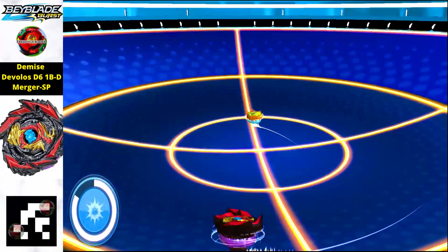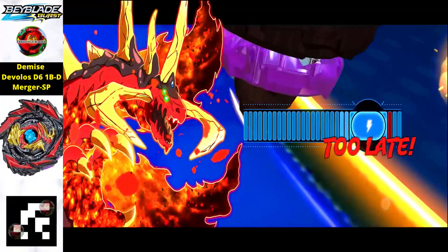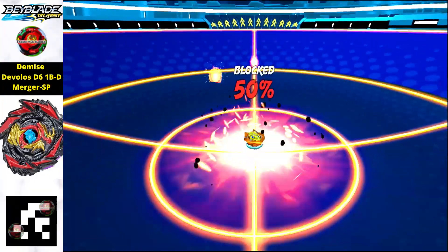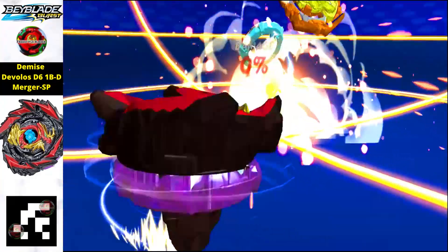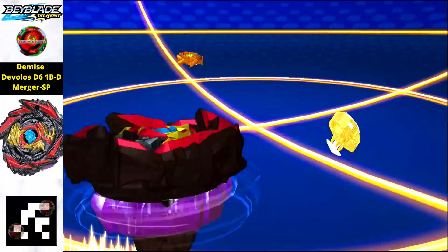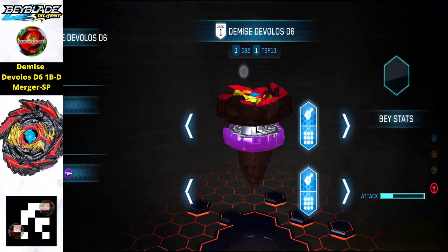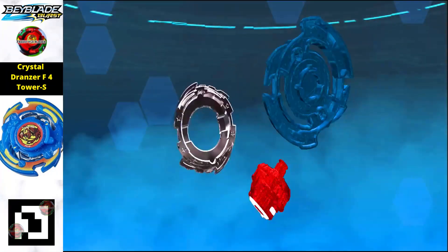Next is Demise Tivolos D6. The layer looks like lava — pretty amazing. With a simple strike move, just scan the QR code in the left corner to get this beyblade in your app.